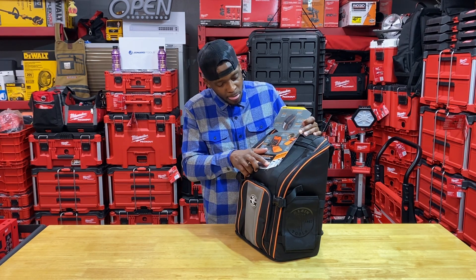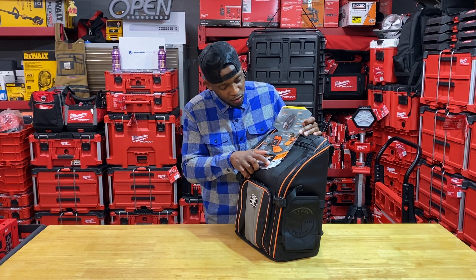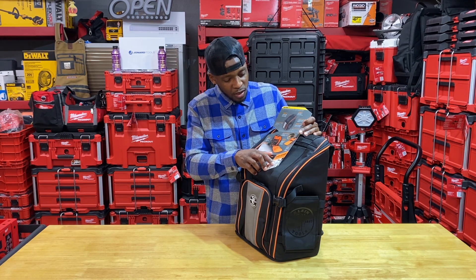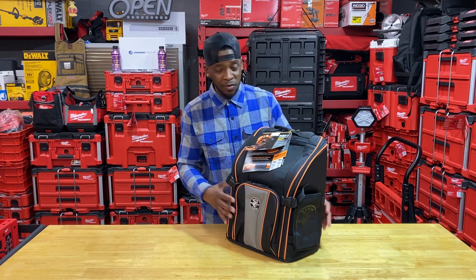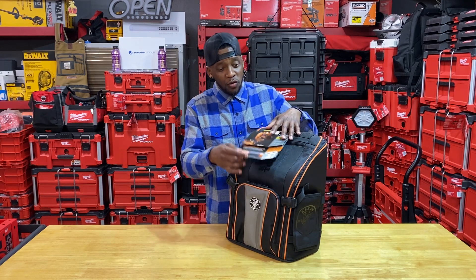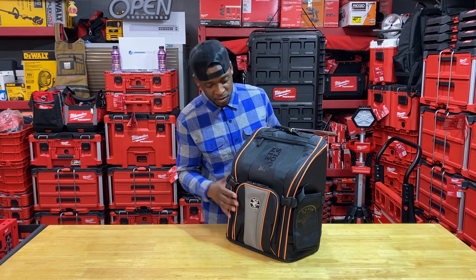The light that it comes with will run for six hours at 235 lumens and for 12 hours at 100 lumens. I didn't get it for the light — I don't even really pay attention to the light — but I guess that's cool that it's there. Good job on that one, Klein, but it wasn't the reason why I purchased this bag.